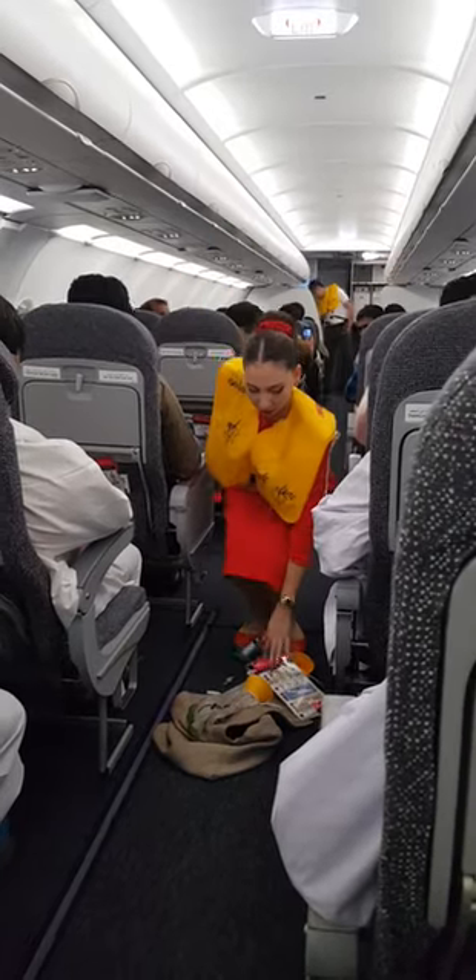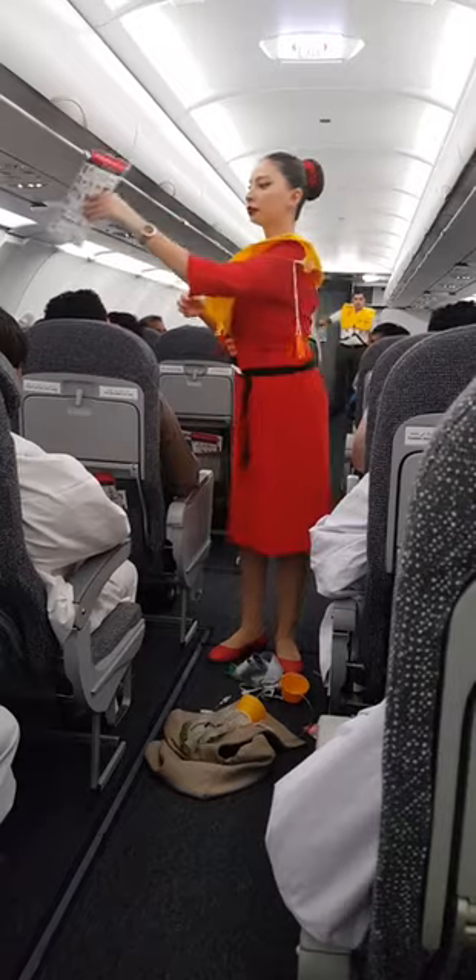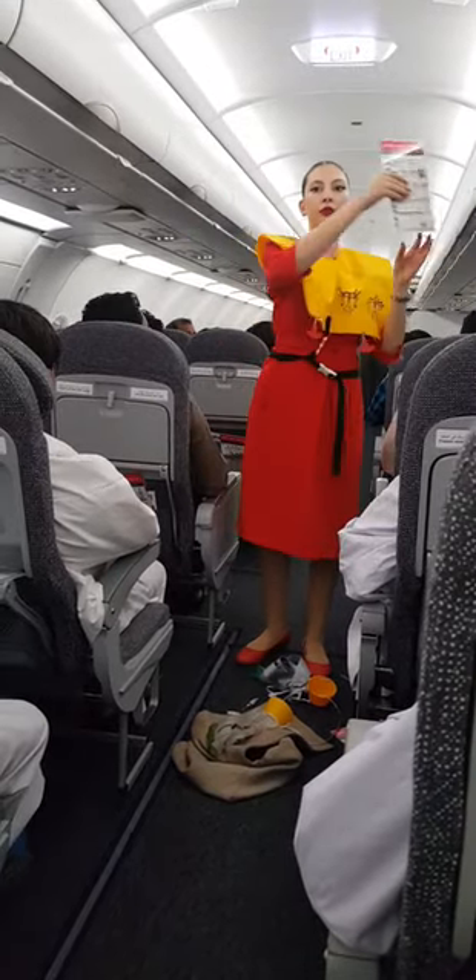Safety cards. All safety instructions can be found on the safety card located in your seat pocket. Please read it before takeoff.